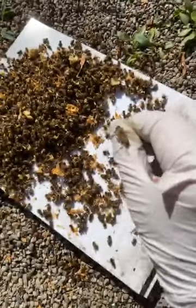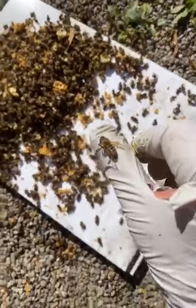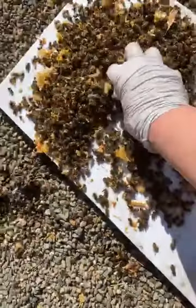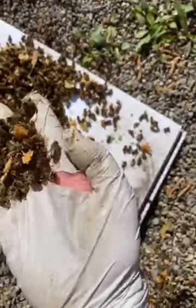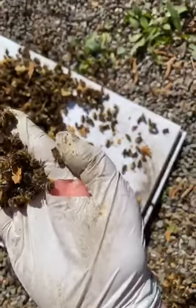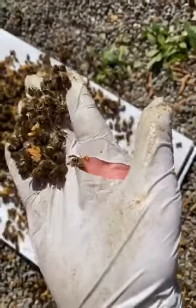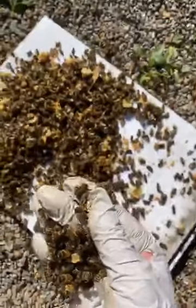Now the good news is, when you have a really bad mite problem, you have deformed wing disease and other things. But these bees, other than being dead, look pretty healthy. I'm trying to see if any have deformed wing disease — but see, they have both their wings. They actually have four wings.